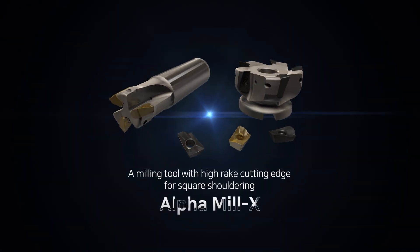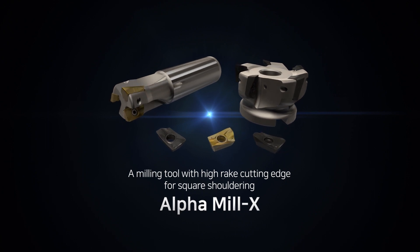A milling tool with high rake cutting edge for square shouldering — Alpha Mill X.